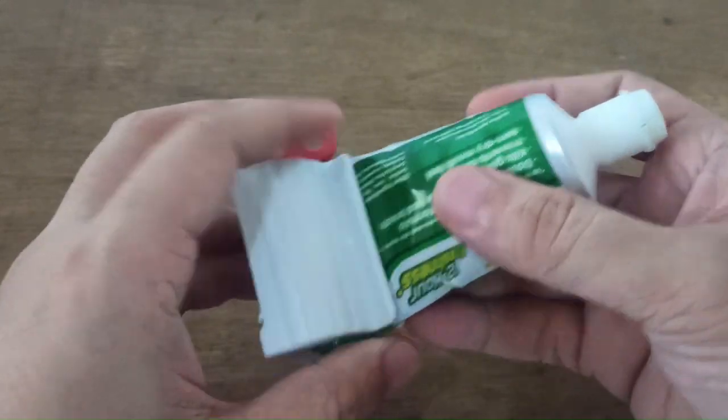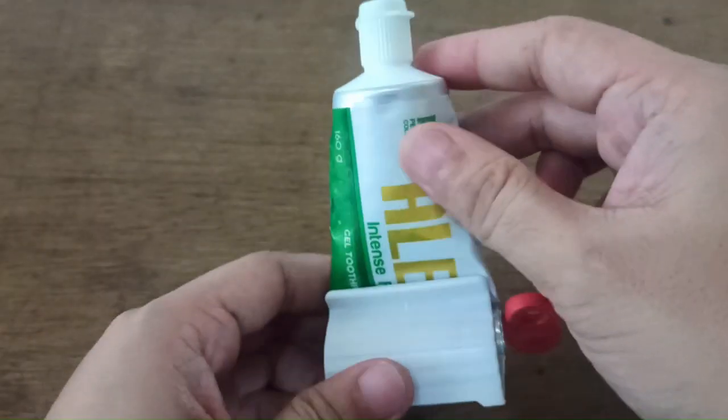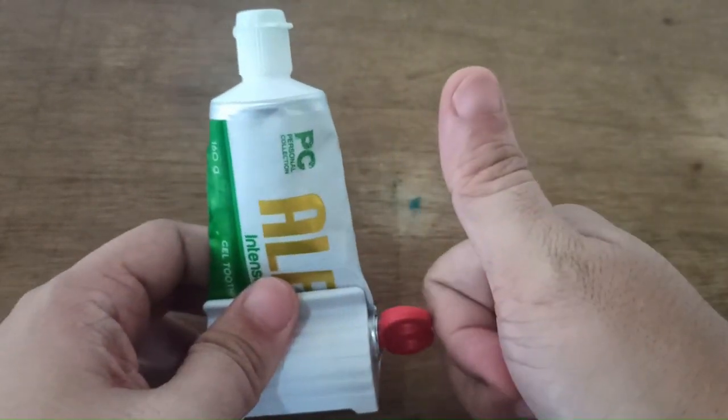So it works — no problem with this. I guess that's it for this shingle toothpaste squeezer. Thank you for watching.